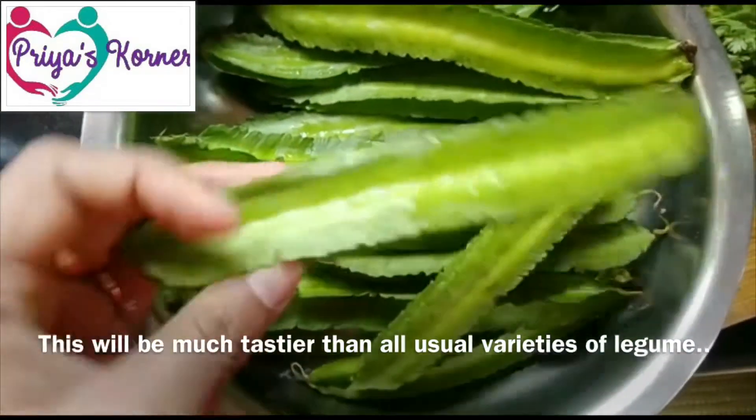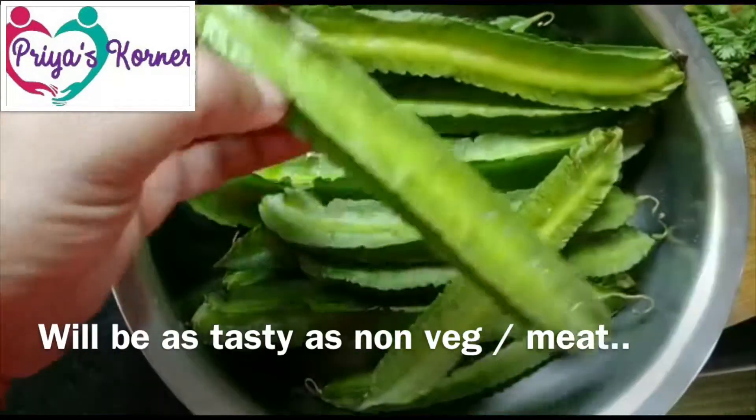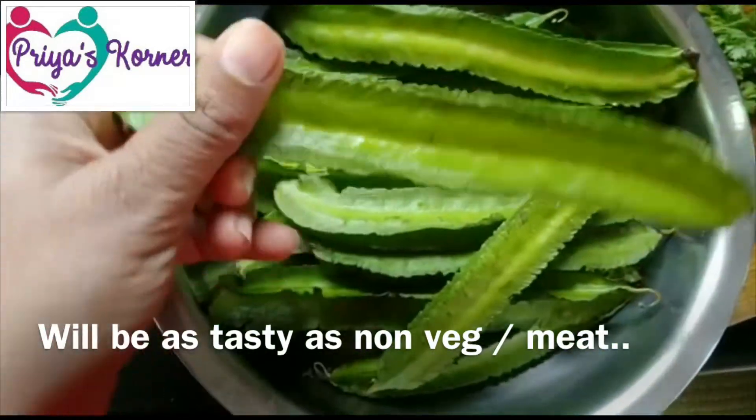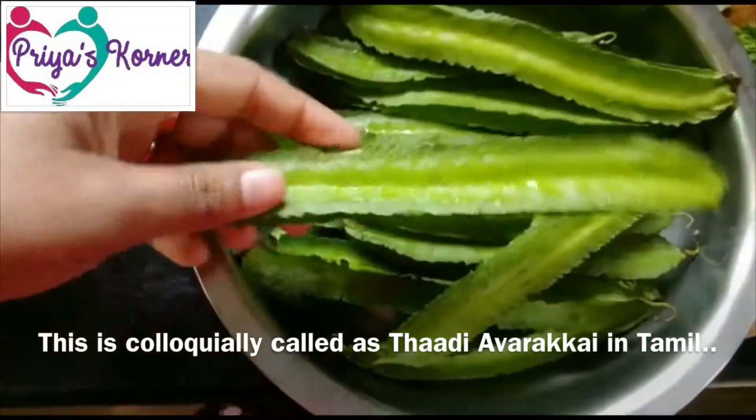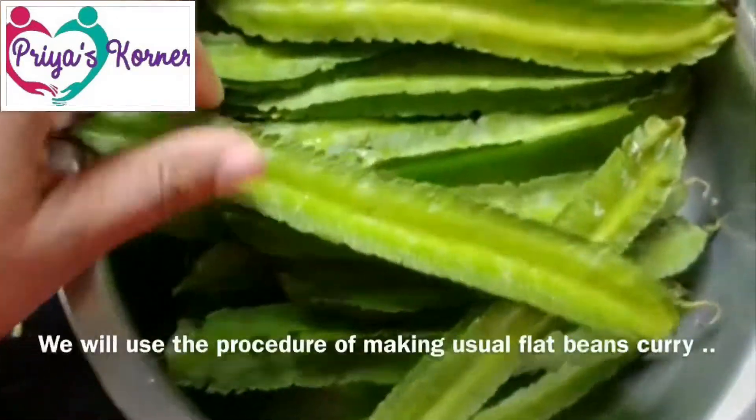It tastes like a non-veg curry. This is a different variety of ingredients, so let's try a few.